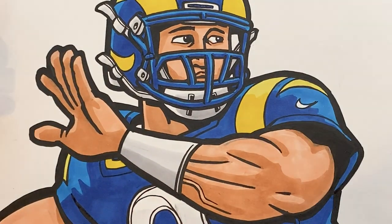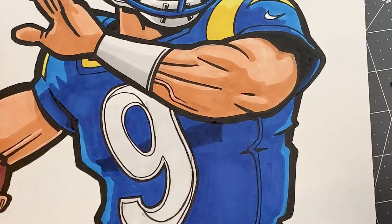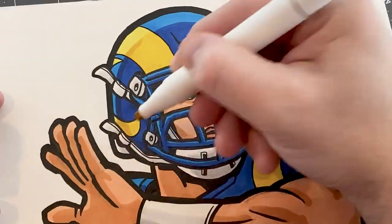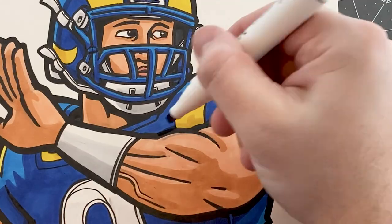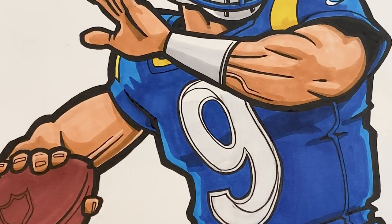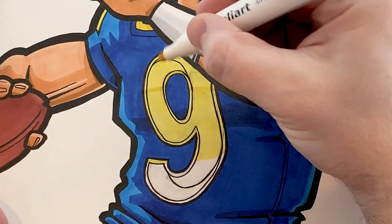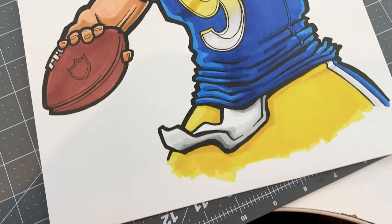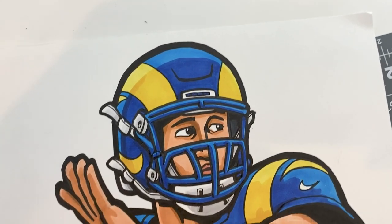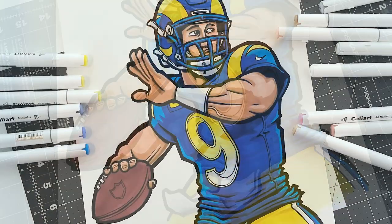If you make a mistake you might have to tweak it and figure out a way to make it work. I definitely like the cell shading style, and even though I'm not a big fan of these uniforms, I do like the color scheme, so I enjoy how this drawing turned out. Leave a comment below with your thoughts, and if there's another NFL player you'd like to see me draw, let me know — especially players in the playoffs. Hope you enjoyed this video, and I'll see you in the next one.